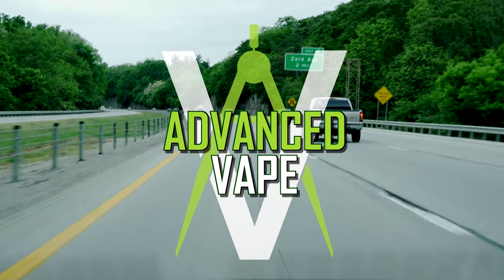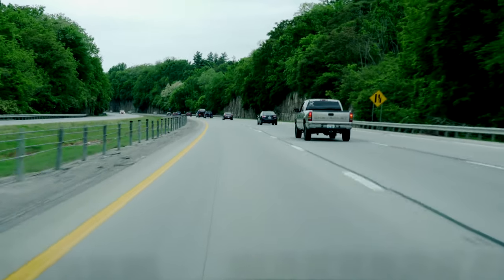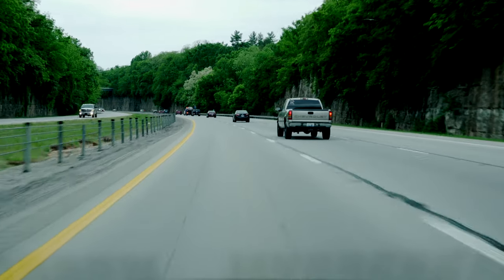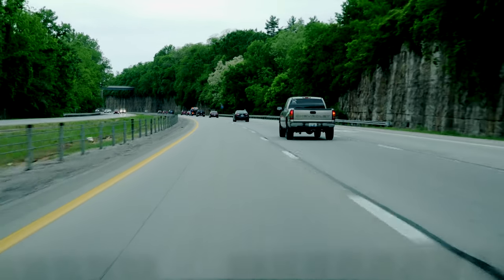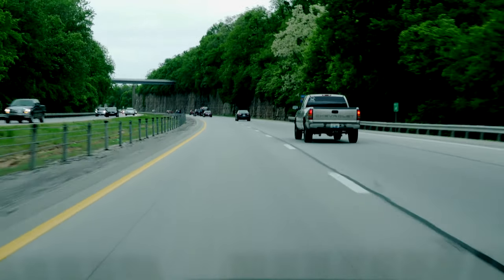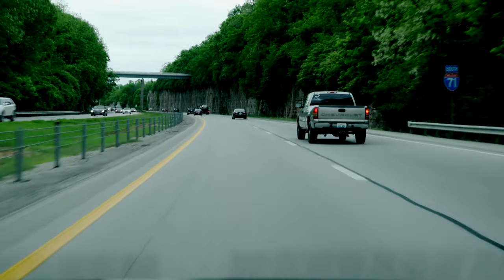Hello everybody, welcome back to the Advanced Vape channel. This is episode 4 in building a DNA250 color. Today for the first time ever on this channel we are going outside, heading over the river into Indiana to go to a maker space.